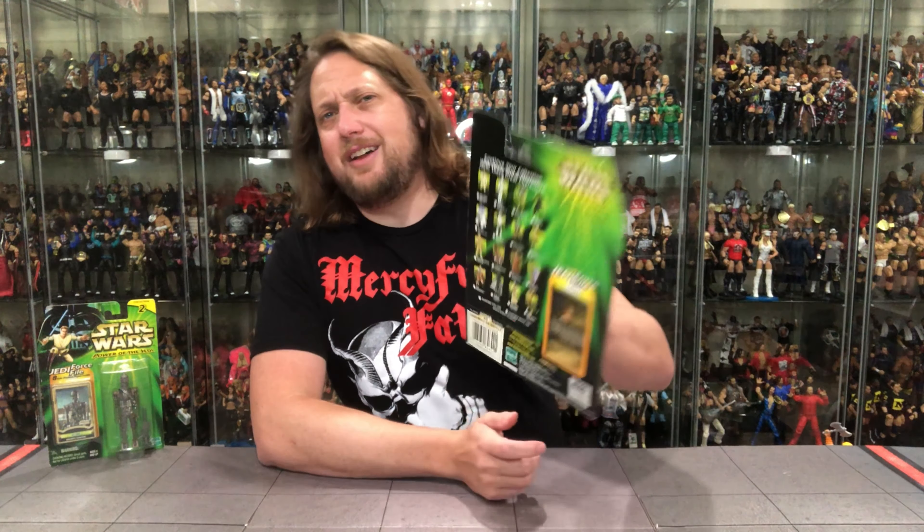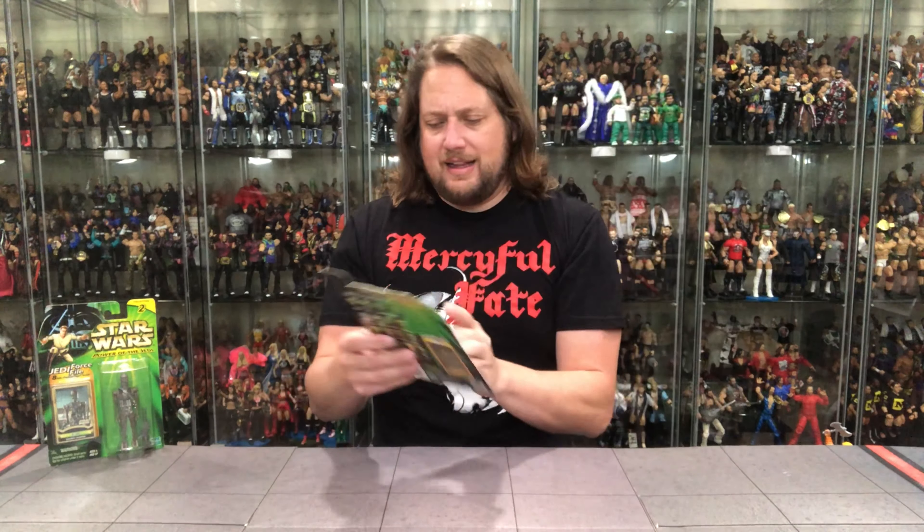Let's flip it around. On the other side there's a little bit of a checklist. We've got UPCs. The Jedi Master Points are piling up — I've got so many, it's unbelievable. And we'll read that card on the side. Let's unbox her.